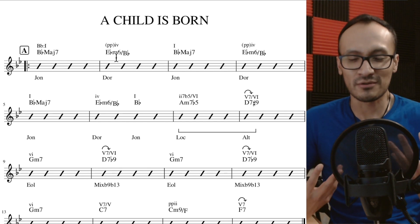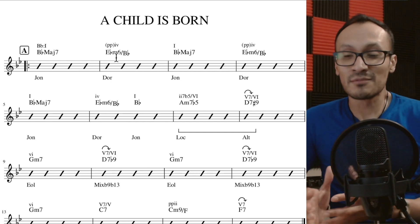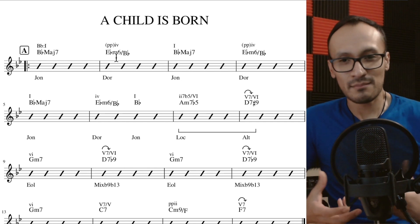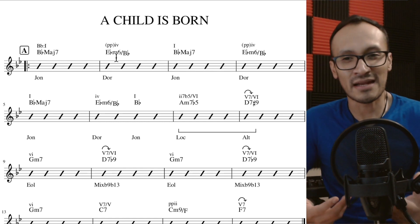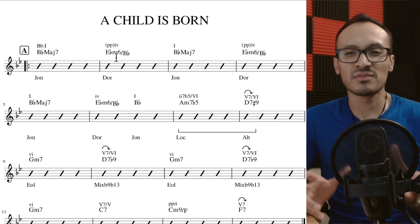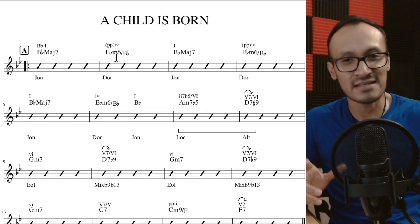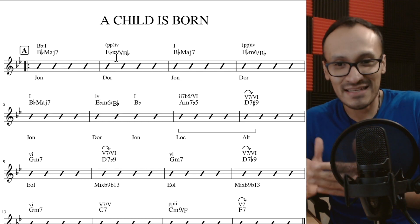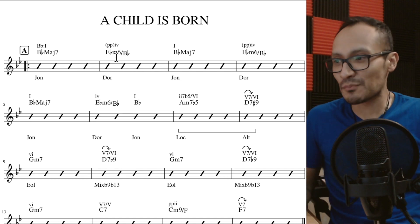Los acordes menores normalmente tienen un tinte más triste, melancólico, oscuro, y evitamos utilizar tritonos al momento de incorporar tensiones. Pero de forma deliberada en esta canción se incluye la tensión sexta, lo que crea un tritono. Eso es lo que hace que éste sea un tipo de acorde híbrido entre menor y dominante, sumamente interesante.